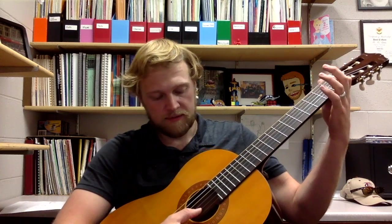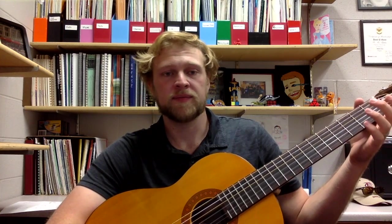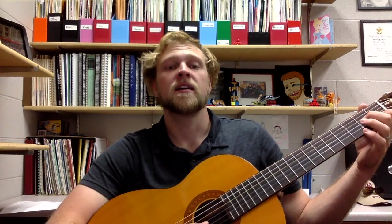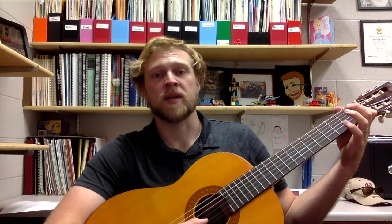We are dealing with our C note. We've got A, which we've worked on before — that is the middle finger, second fret on the G string — and G. The first measure goes C, C, A, G. That repeats twice, so the first two measures are the same: C, C, A, G, C, C, A, G.